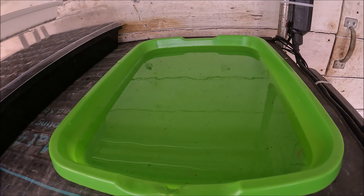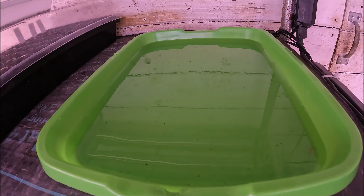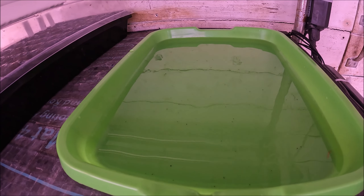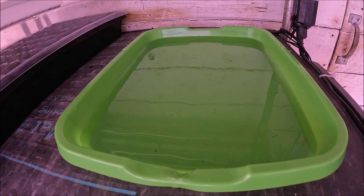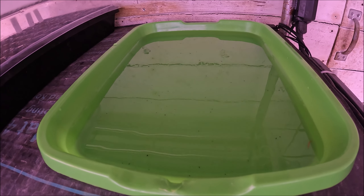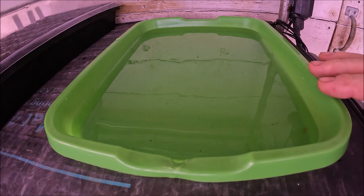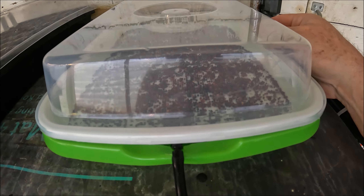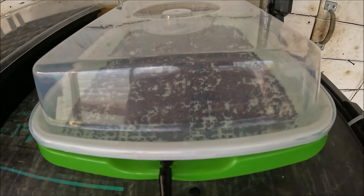At the bottom of the tray is the reservoir where the aerated water culture is going to foam and generate oxygen into the liquid, which is what helps the plants grow exceptionally well. It also keeps the air and the dome humidified, which is perfect for sprouting. I've filled this up and now I'm putting in the bubbler.